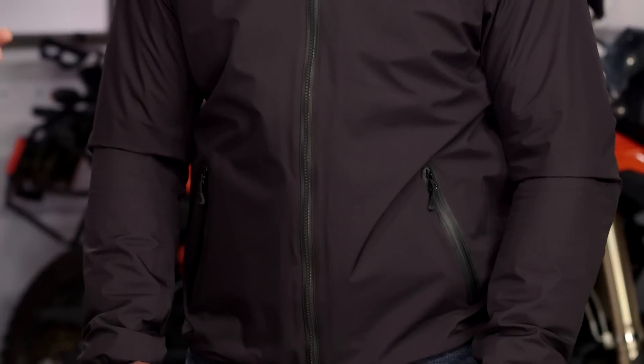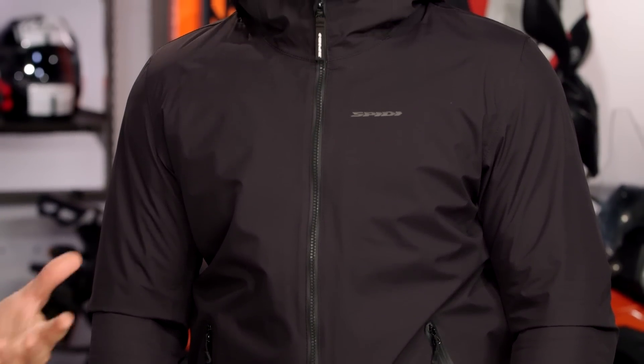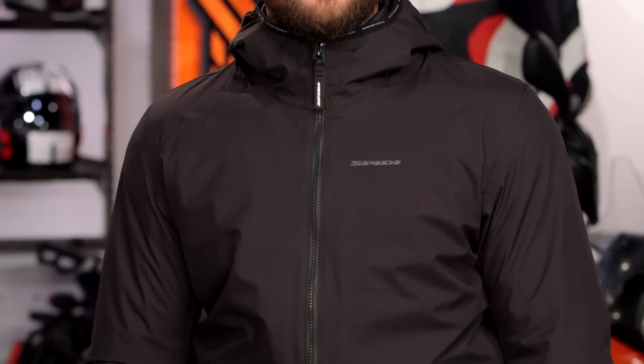For those of you out there looking for a simple piece that you can wear throughout the city or maybe some light touring, this is going to give you that kind of a hoodie design but with a big step up in protection from what we're seeing from some of the other armored hoodies out there on the market.